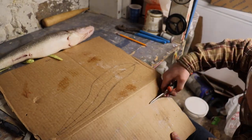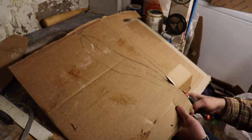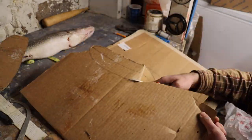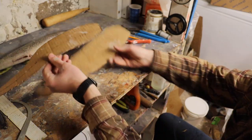Now we're going to take our scissors along these patterns and cut them out. This is where paper is a little nicer than cardboard because cardboard is definitely not as easy to cut. And there we have our top profile and our side profile for our walleye.